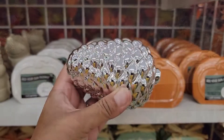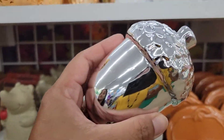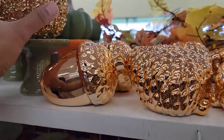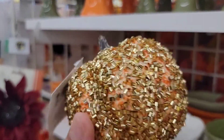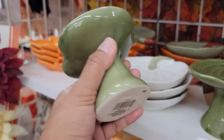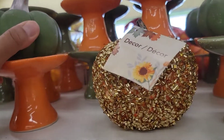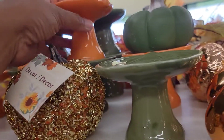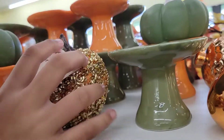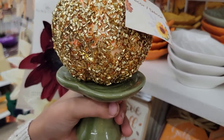If you like fancy things, look at this silver acorn, and they have some silver pine cones. If you want gold, they have the gold counterparts of acorn and pine cones. And look at this glittery pumpkin, and a display ceramic for your pumpkins or any fall decoration you have. They also have these heavy clay pumpkins that come in green and orange colors, and decorative ceramic dishes or little plates.